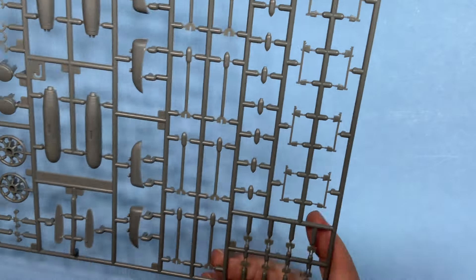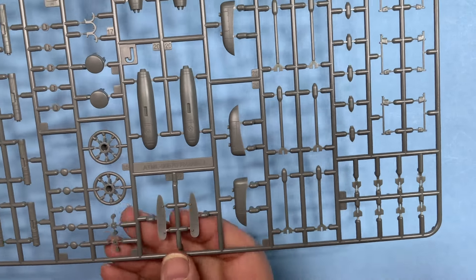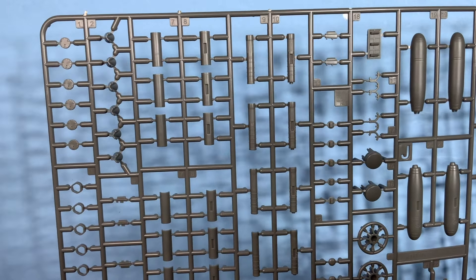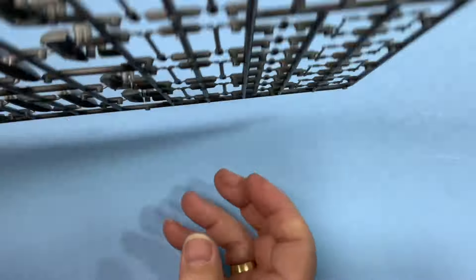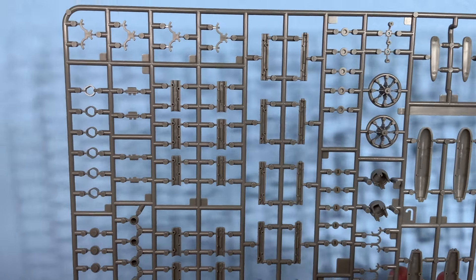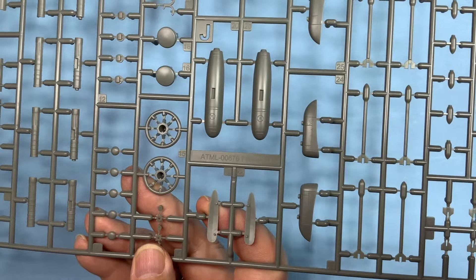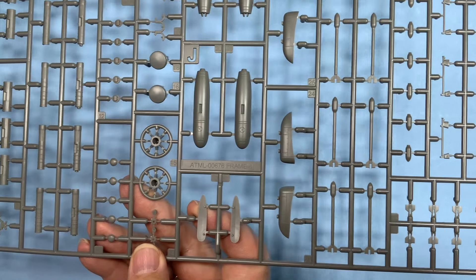This one looks like a weapons/ordnance sprue — bombs, rockets, fins, rocket pods, separate heads for the rockets. So it's mainly a weaponry sprue, nicely detailed. Basically your pylons for some of those weapons.